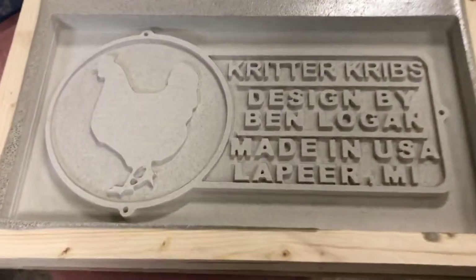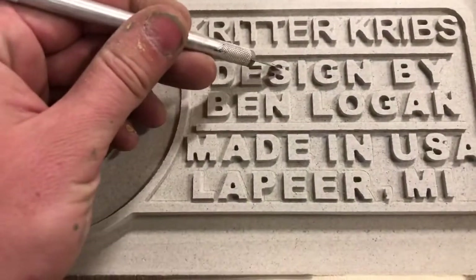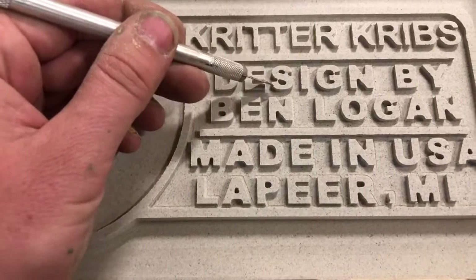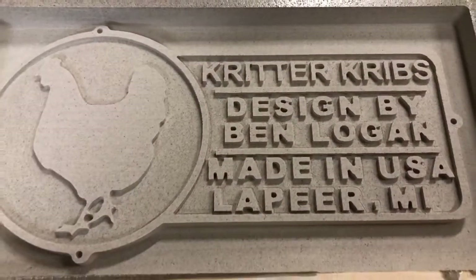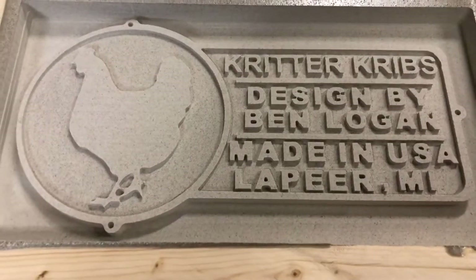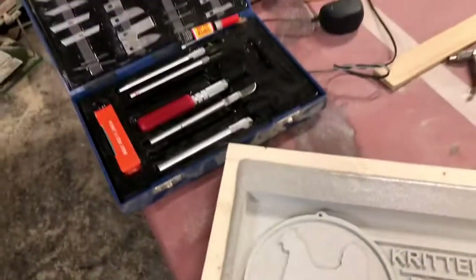Now that the mold is done, I'm going to look it over for any imperfections. The S here needs to be cleaned up, and a few other letters have a little bit of webbing in them. I didn't want to go smaller than a 1/16 inch cutter, so I have enough detail. I'm just going to clean that up with my X-Acto knife set, and then we're going to pour some silicone.